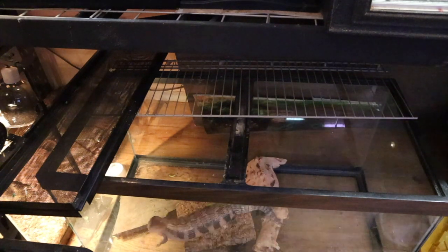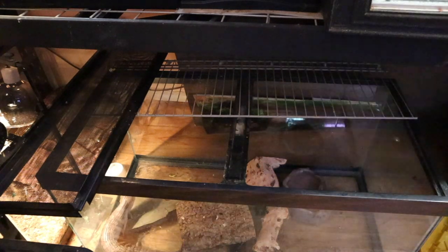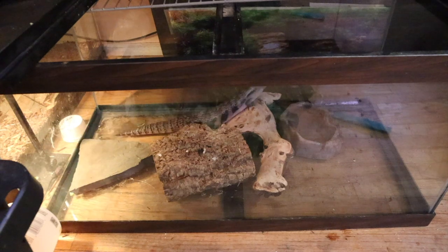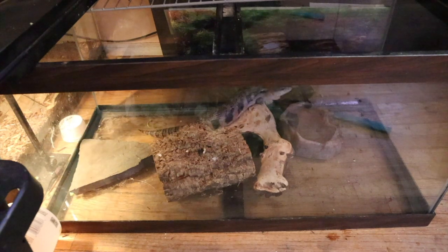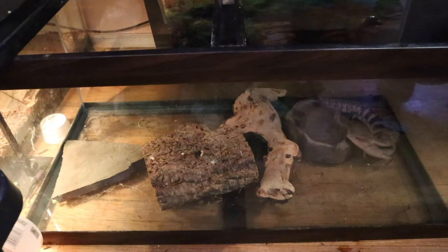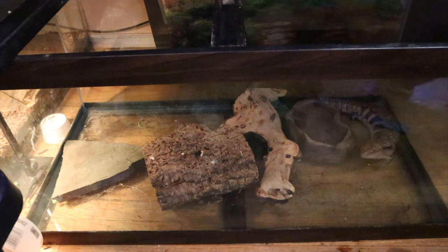I'm also going to add some isopods. What the isopods are going to do is help break down the waste — they're going to be a very important function in creating an ecosystem inside her enclosure. I have to pick the isopods very carefully because I don't want her to eat them, so I think I'm going to go with some dwarf isopods. But first I'm going to feed her.